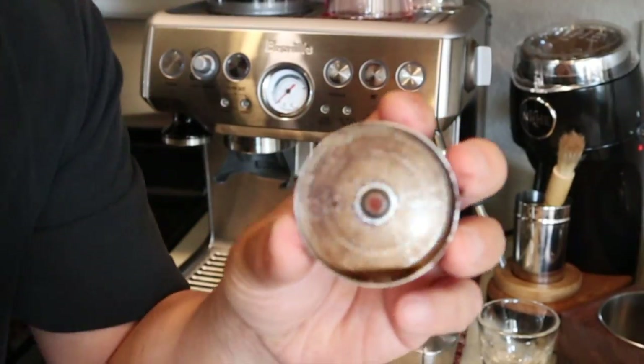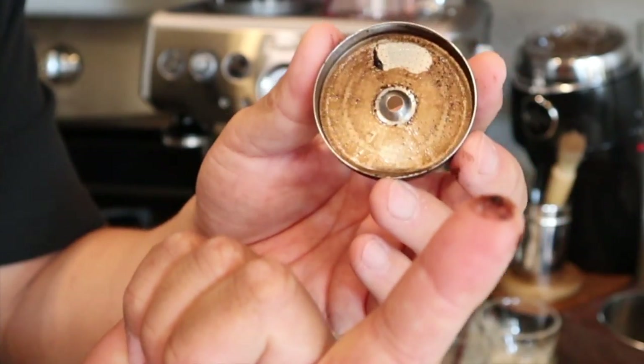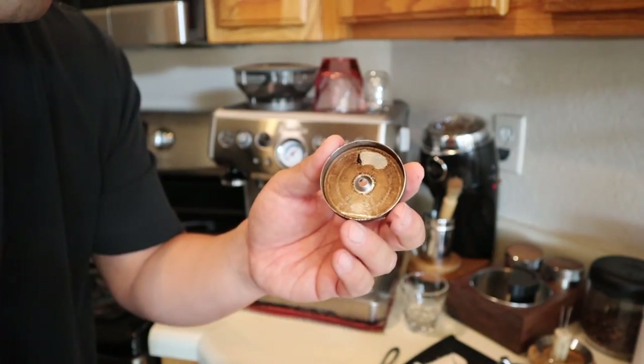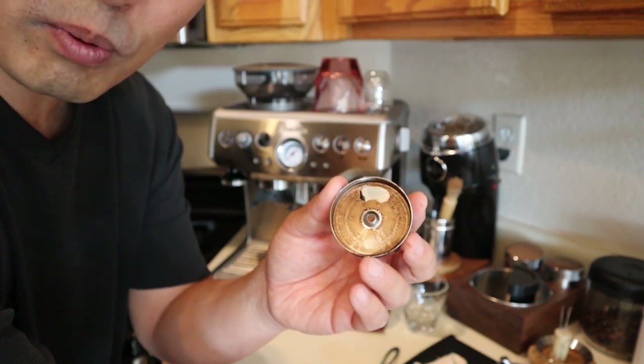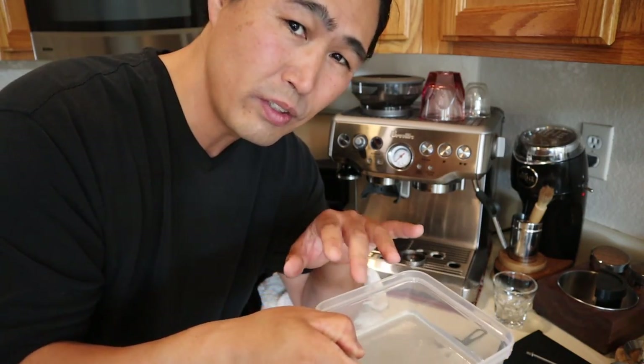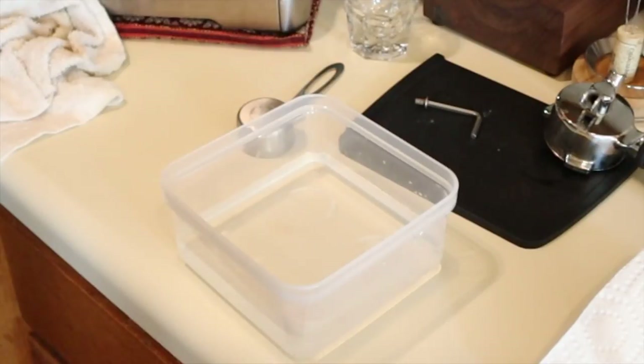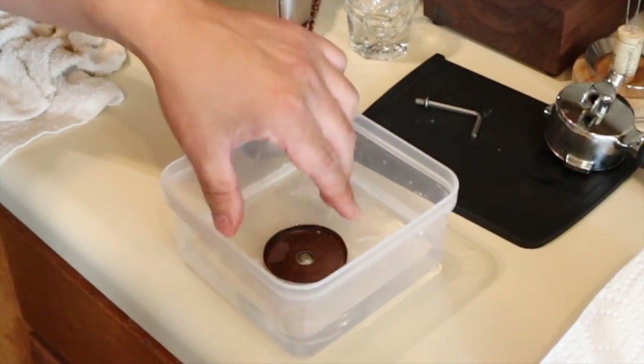So this is pretty messy. You see all the black coffee stain. I have a container with just regular water and I'm simply going to dump the screen in here and clean it.